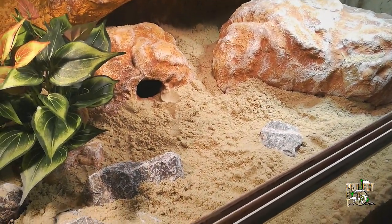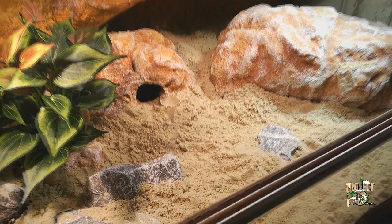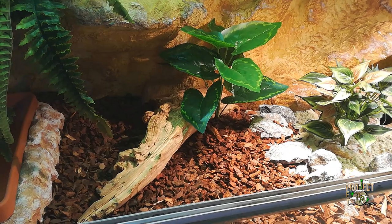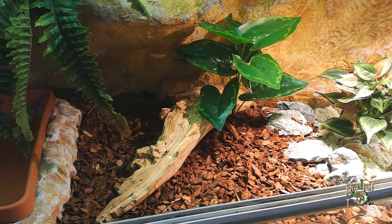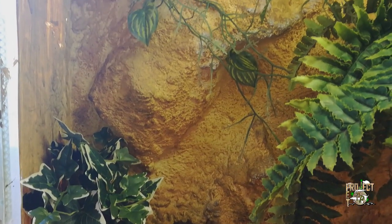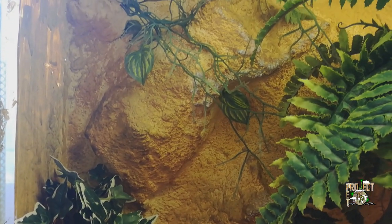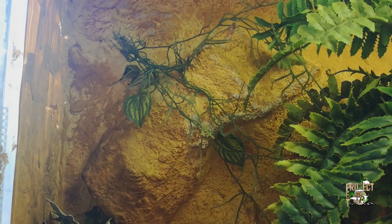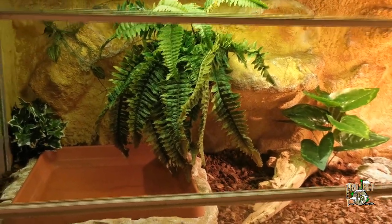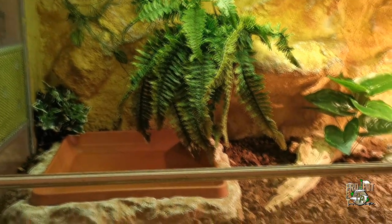Well, that was it for today. I think it was a huge accomplishment and it was worth all the effort. This is the quality and the level which I intend to keep all my animals at, so you can expect a lot of terrarium makeovers like this in the future. As for Sara, there is nothing else left but to move into her newly created gorgeous place, but that will be in another video. I hope you've enjoyed this one and you'll come back for the next episode of Project Pet as well. See ya!